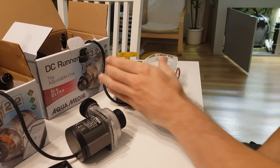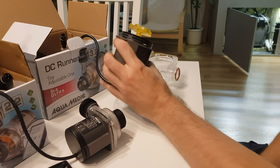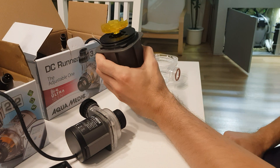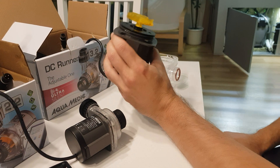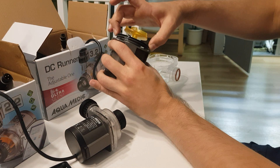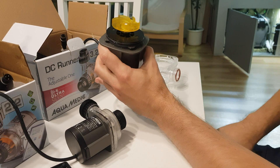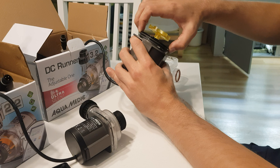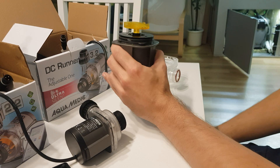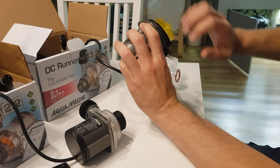Hi guys, just a quick shout out to those who own the Aquamatic 3.2. When you do take out the roller assembly, always be super sure that you align this outer ring with the two pins, because I recently uncovered that mine was not aligned — it was like this, and it's kind of hard to see.